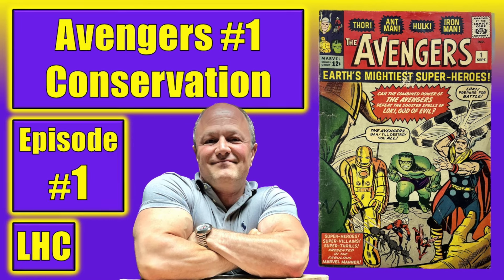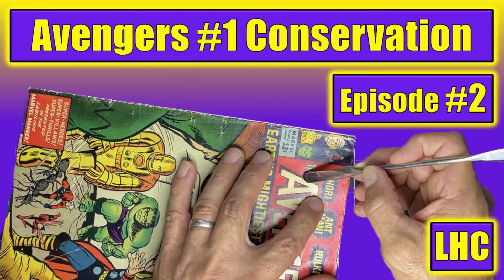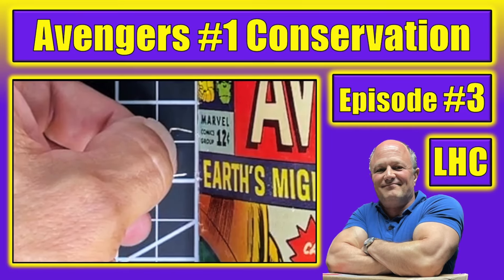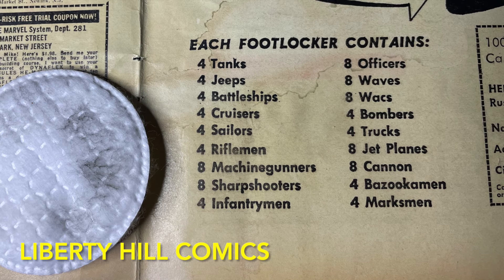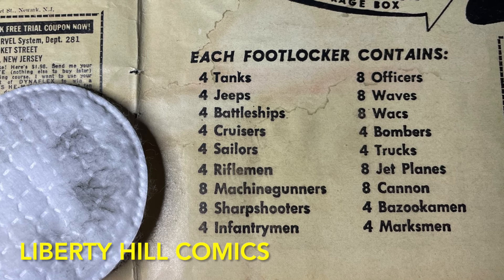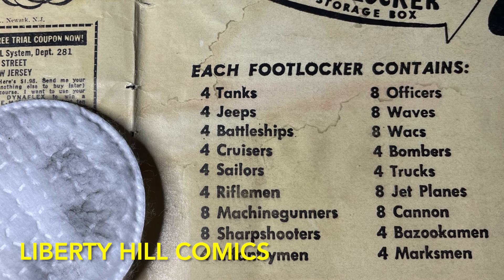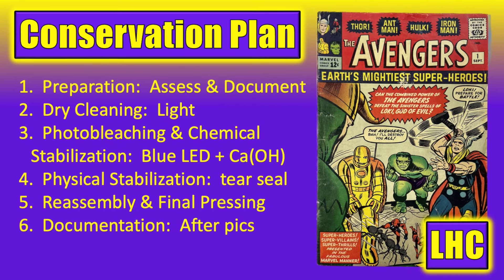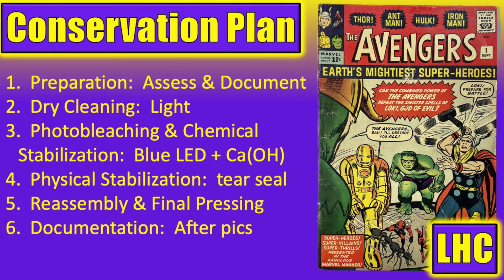In episode one, we did an assessment of the book and developed a game plan for the conservation process. In episode two, we did a dry clean of the exterior of the book, front and back cover. In episode three, we disassembled the comic and dry cleaned the reverse or interior of the cover, but concluded that video with the discovery that some of the inks on the reverse were not well adhered to the cover at all. In fact, just a gentle wipe with a dry cotton round removed a significant amount of black ink from the interior. This led me to reevaluate our plan to remove the tide marks, water stains, and tanning from the cover with an aqueous bath in favor of something a bit less invasive.